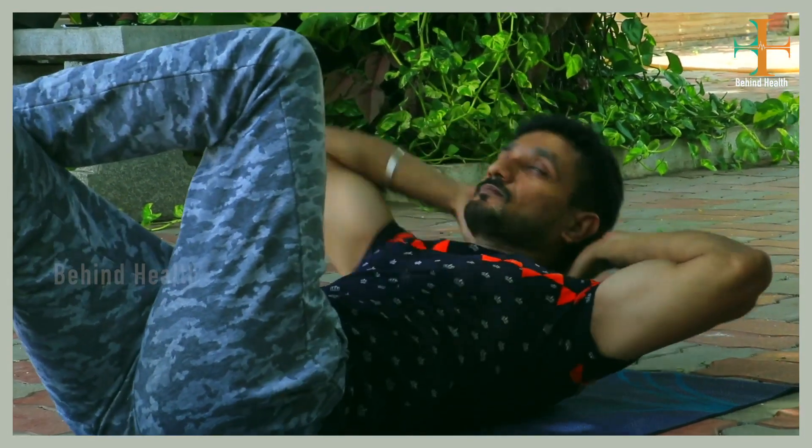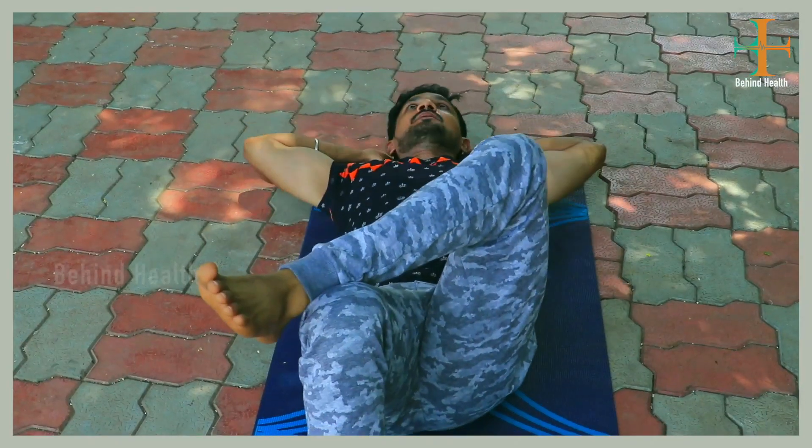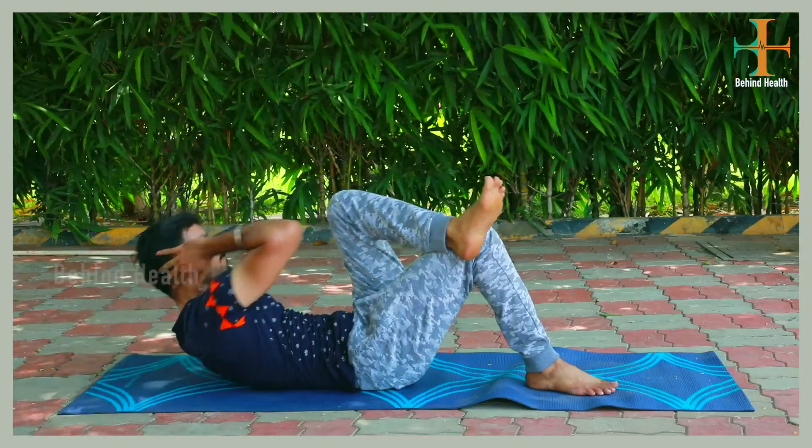If you are able to focus on these exercises, you can activate all the muscles. The side muscles are reduced and fat is reduced.